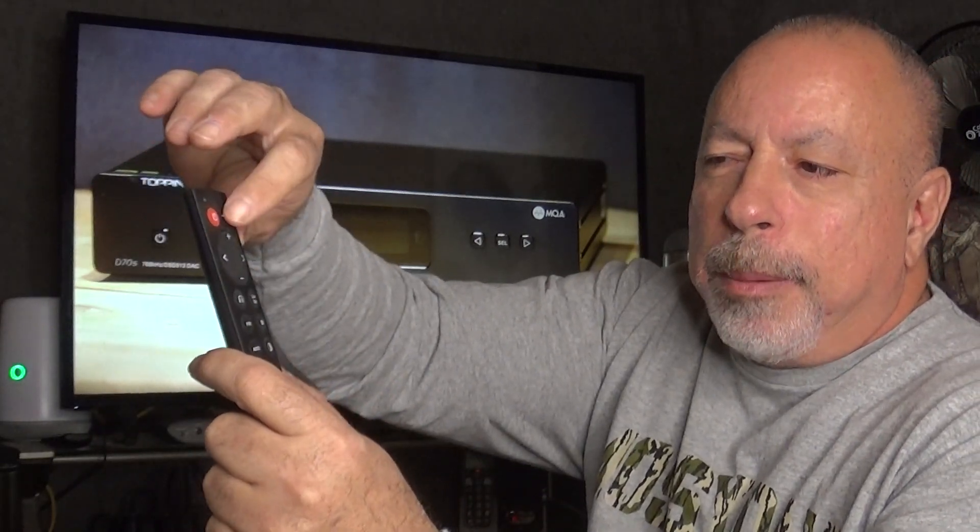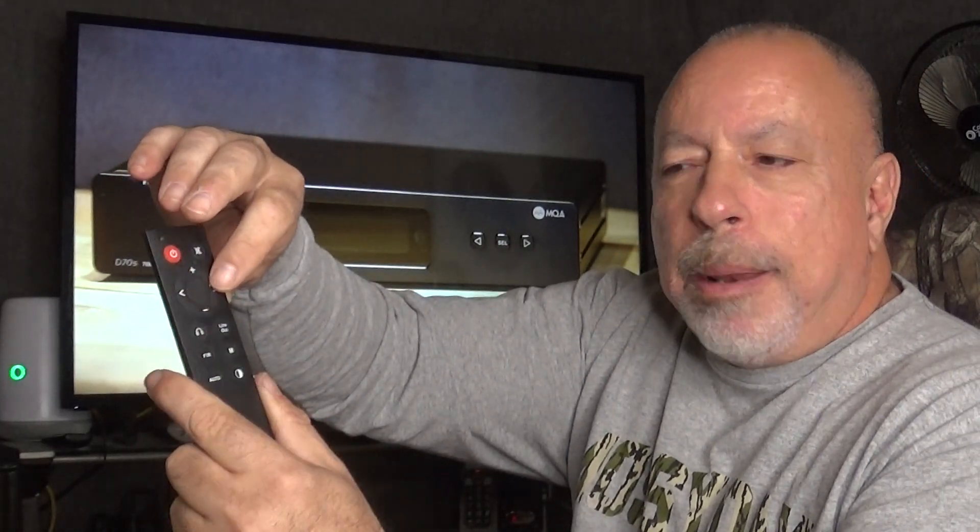The included remote is nothing fancy — it's plastic — but it has power on/off, mute, volume up/down, input scrolling, a FIR button to cycle through the six digital filters, and an auto button. When set to auto, the unit shuts off when it loses a signal and turns back on when it receives one. For example, with a CD player as the digital source, when I turn the CD player on, the DAC comes on automatically, and about a minute after I shut it off, the DAC shuts off automatically.